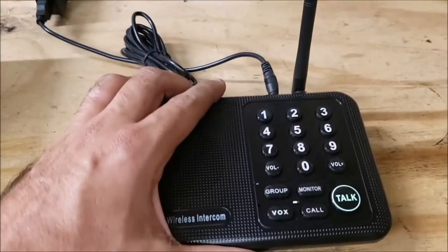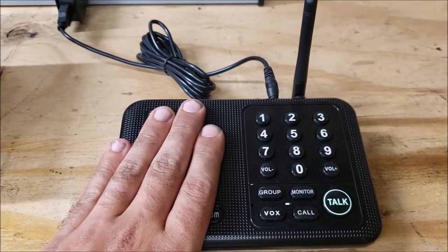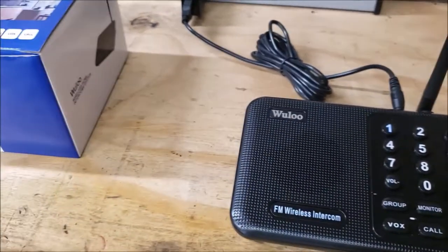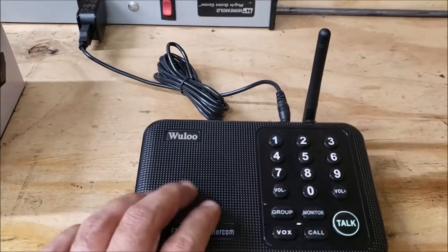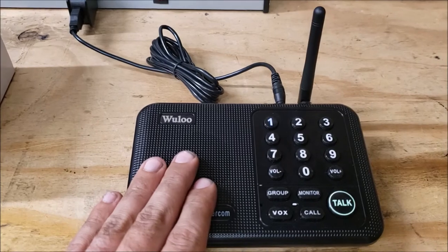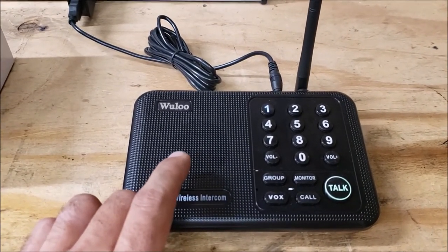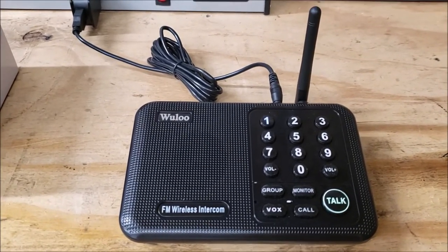It's simple, it's light, it doesn't take up a lot of space, and it has good distance. I have about five acres where I live and this will transmit to the handheld units — the handheld units from the doorbell will talk back to it with no problem, very clear. With the frequency information in the owner's manual, you can also program a Baofeng radio or a ham radio to talk to these. I'm going to make a separate video on how to do that.